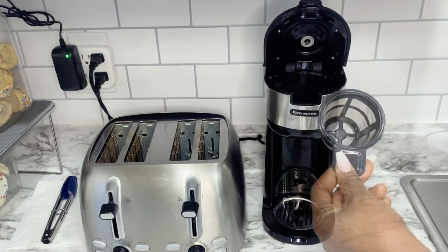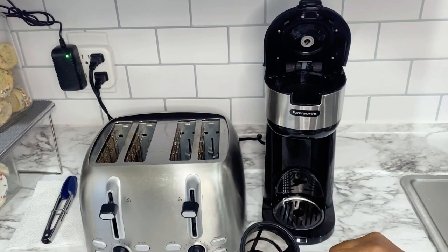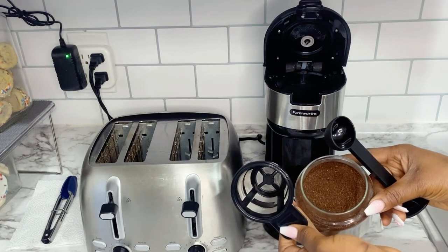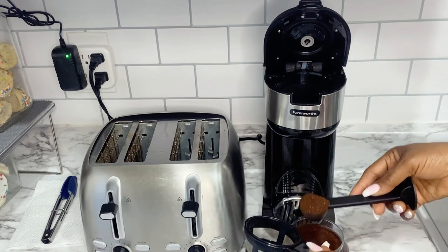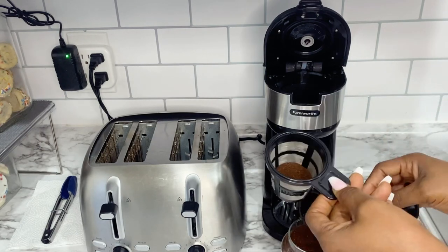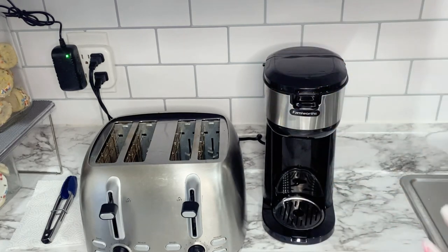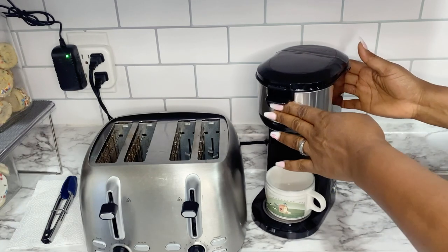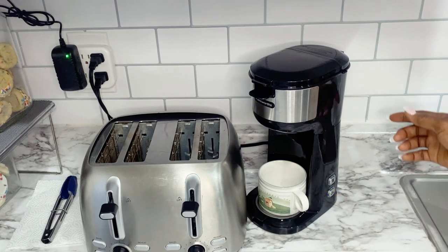Guys, this is my favorite part of the coffee maker. Those K-Cups tend to be super expensive. You can buy a big bag of ground coffee for less than the price of 12 K-Cups. It's super nice that this machine has both options without me having to buy any additional parts from Amazon. To show you again — the top button is for the K-Cup and the bottom is for the ground coffee.